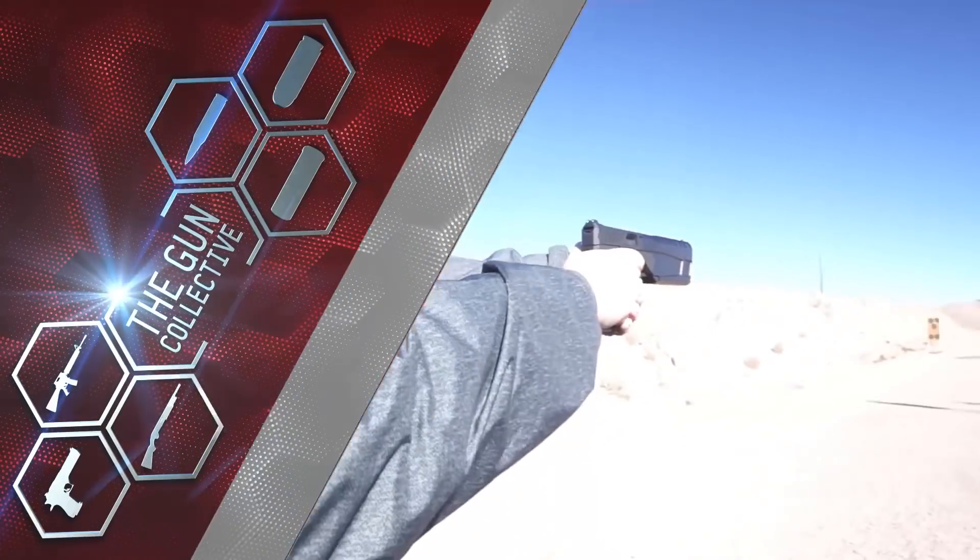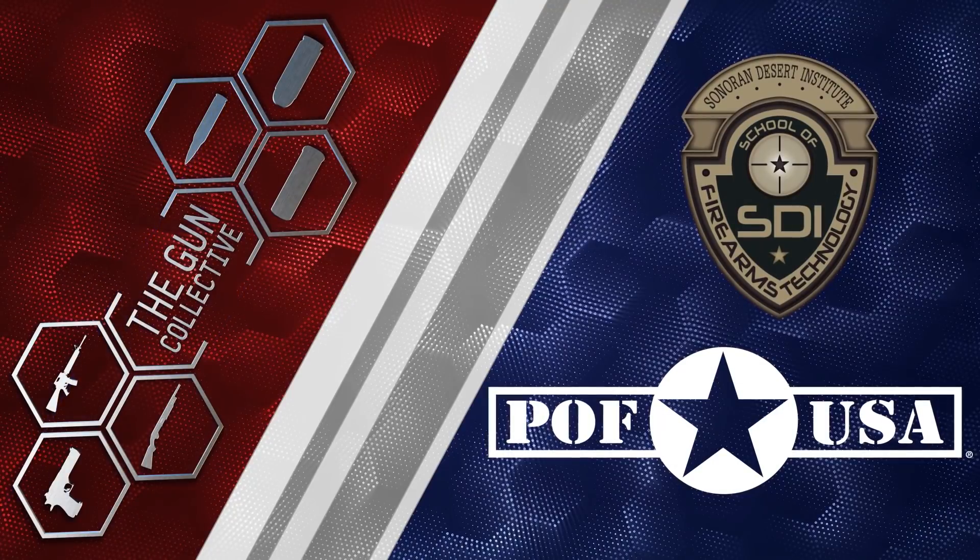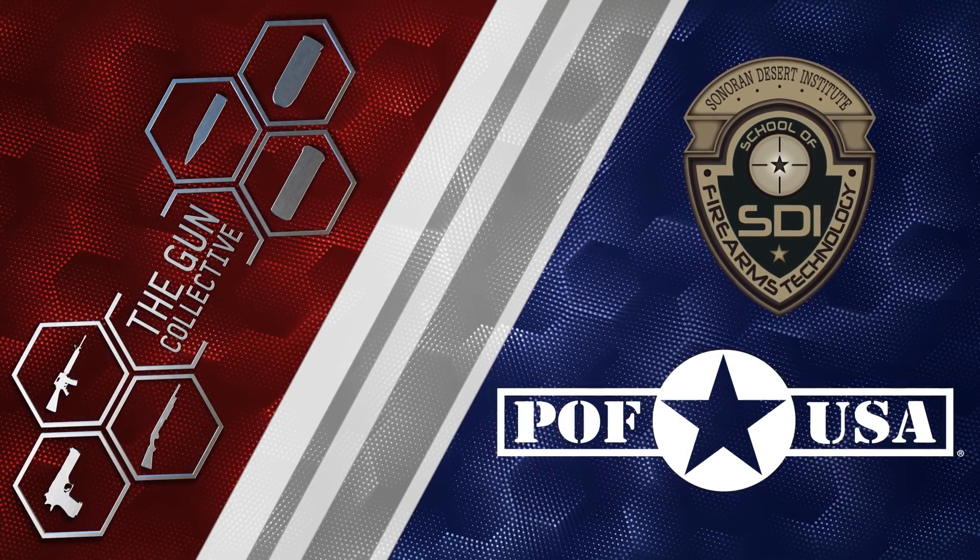SHOT Show 2018 coverage on The Gun Collective, brought to you by POF USA and Sonoran Desert Institute. Be sure to check out the links in the description for more information.